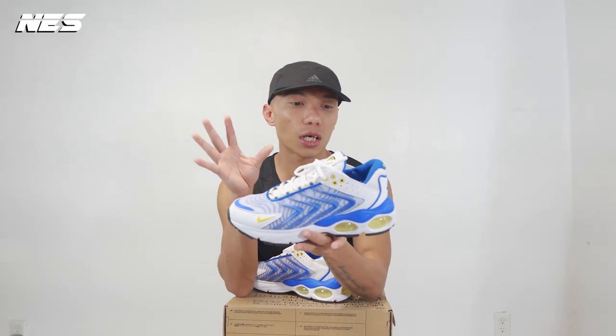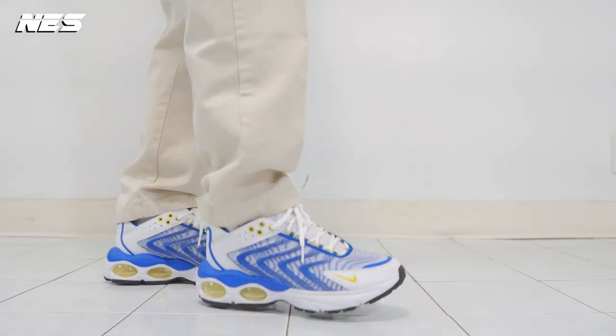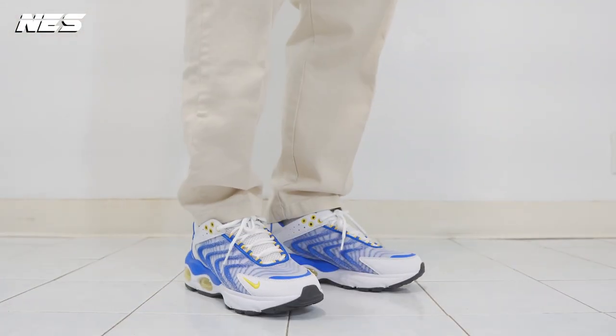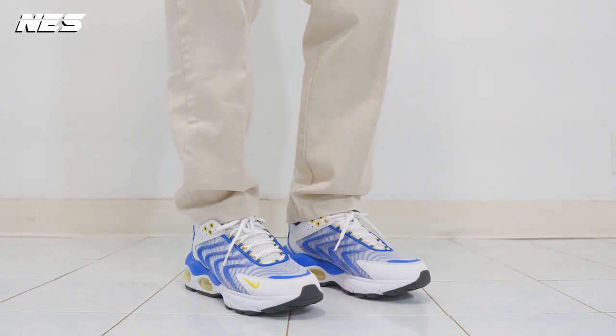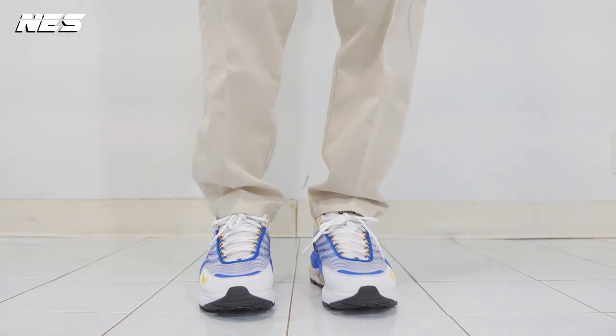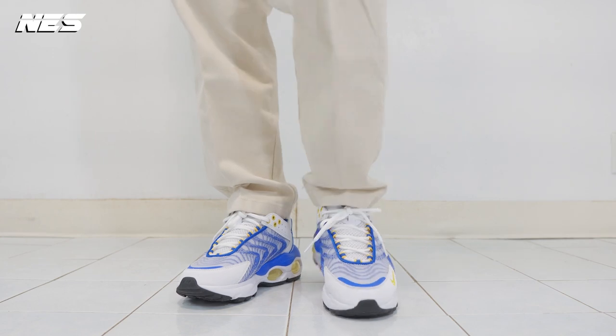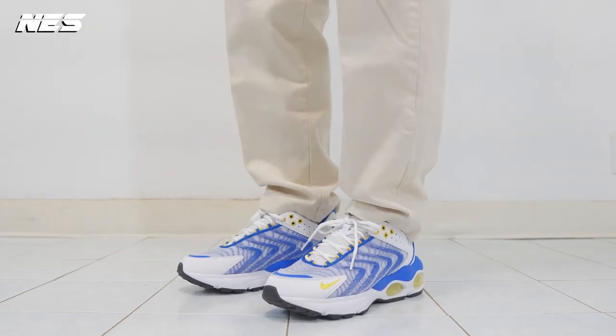Closer to the contemporary design side is the Nike AMX 270 React ENG. Based on those four inspirations, I pulled all those pictures out and I can see there's a lot of mixed-up detail on the shoes. Let's talk about the shape of the shoes because it's very important.